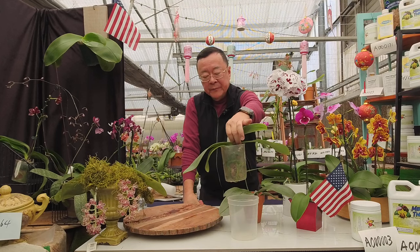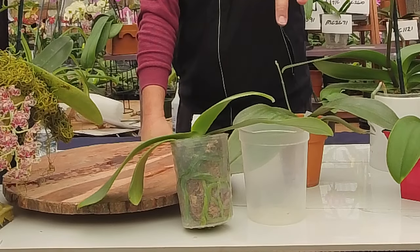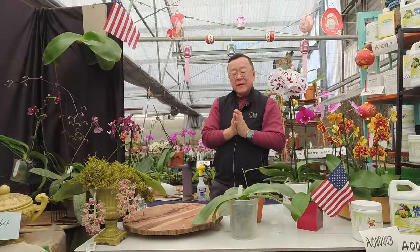There are several nurseries in America that offer gigantia — we are one of them. We do a lot of different seedling strains grown in California. One important thing when buying gigantia is the root system — check out the roots.